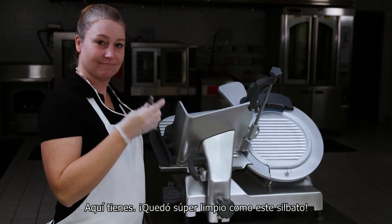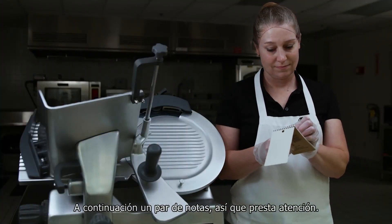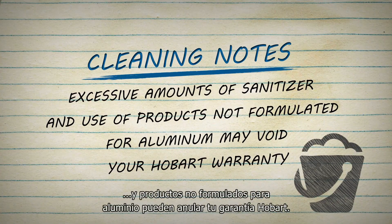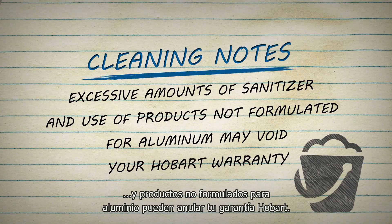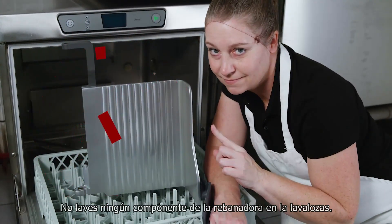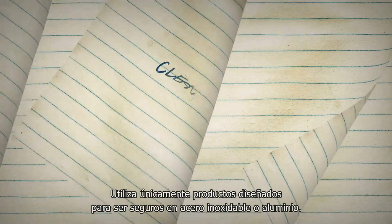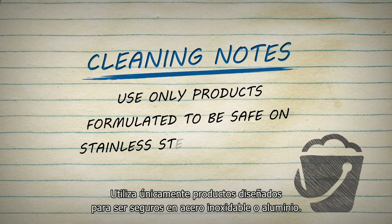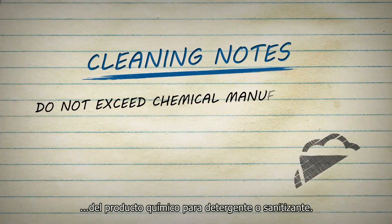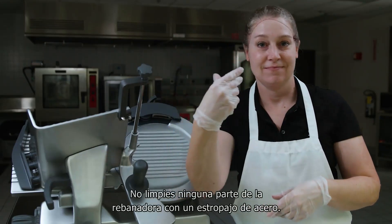There you go — clean as a whistle. A couple of notes: excessive amounts of sanitizer and use of products not formulated for aluminum may void your Hobart warranty. Do not wash any slicer components in a dishwasher. Do not hose down the slicer or splash excessively with water. Use only products formulated to be safe on stainless steel or aluminum. Do not exceed the chemical manufacturer's recommended concentrations for detergent or sanitizer. Do not clean any part of the slicer with a steel pad.